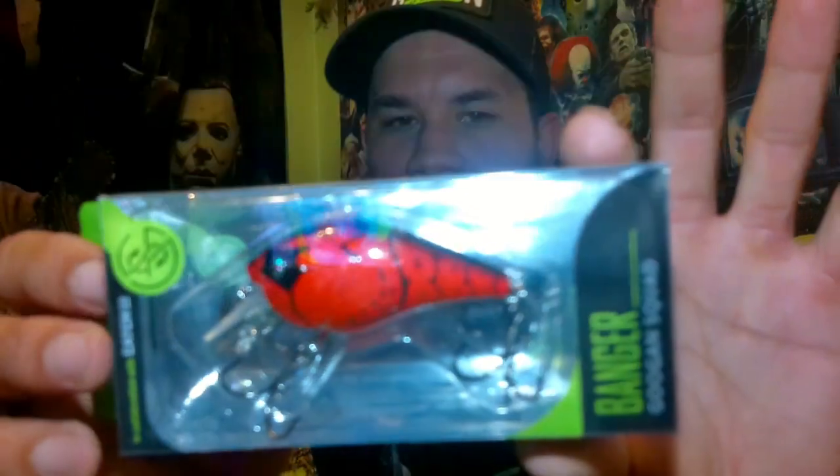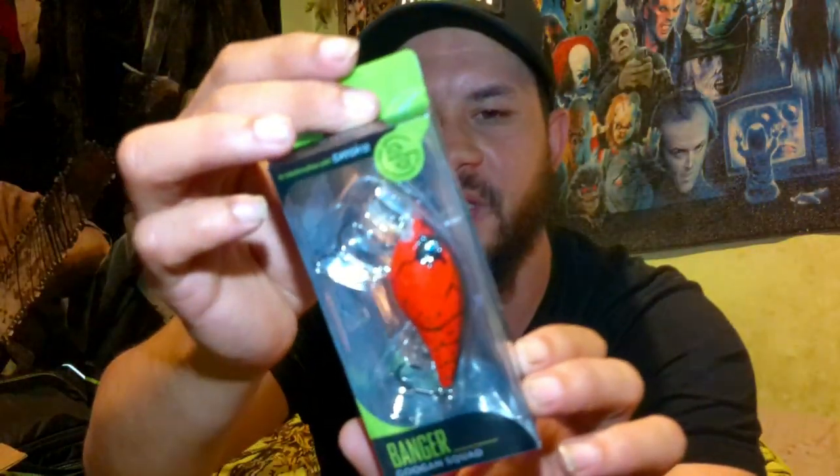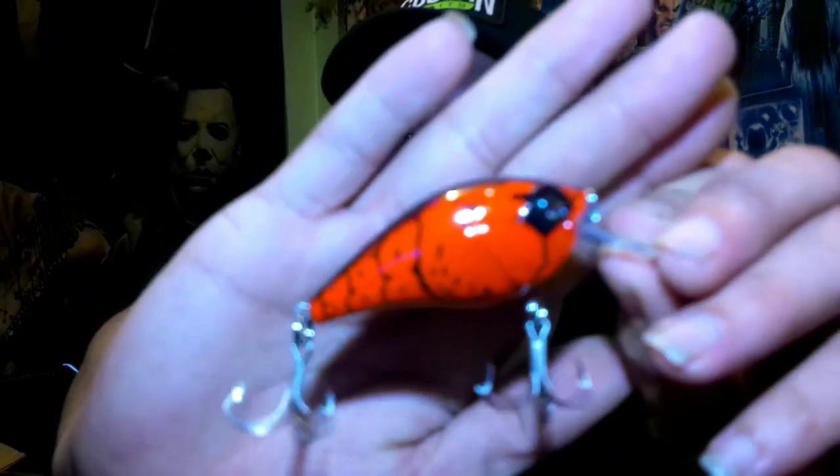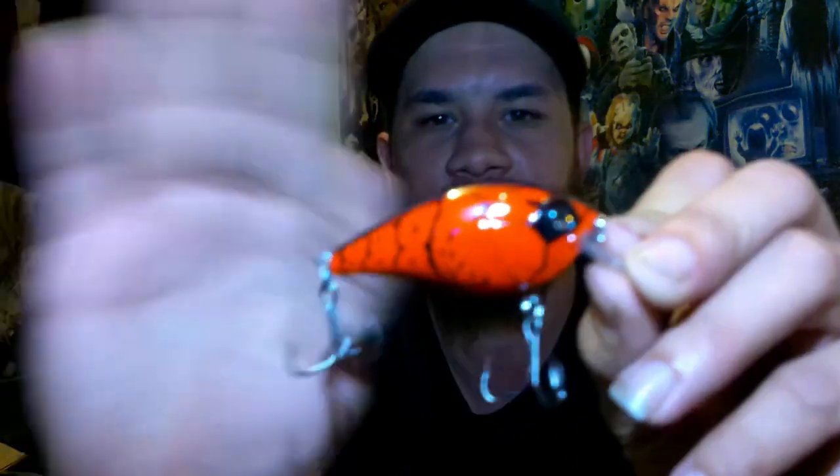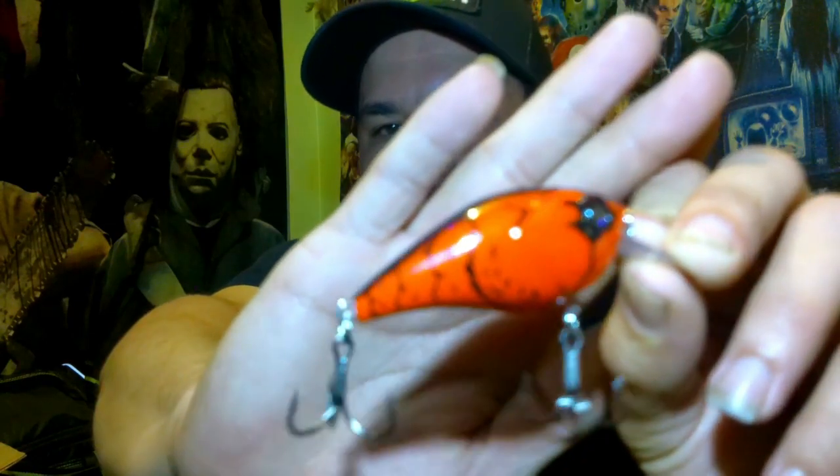Alright, this is a Banger, and this is in the Flamin' Hot color — the brand new color. Love this color. Look at that — this thing's going to dive two to five feet, it's in the three-eighths ounce. Excellent little square bill, and the time to start throwing these is right now. I've got to give it to them, they did an excellent job on the color. Nice pure black back, got a little bit of that crawl pattern. Really nice, super excited to throw that.